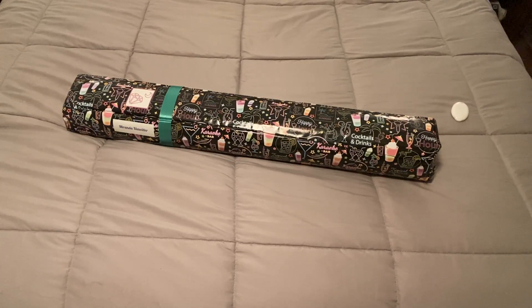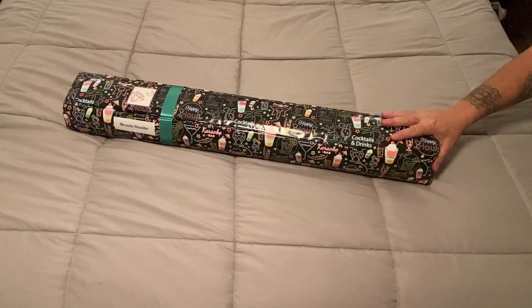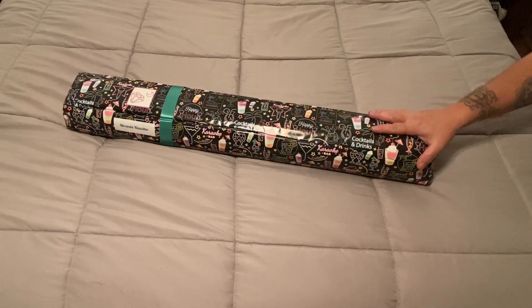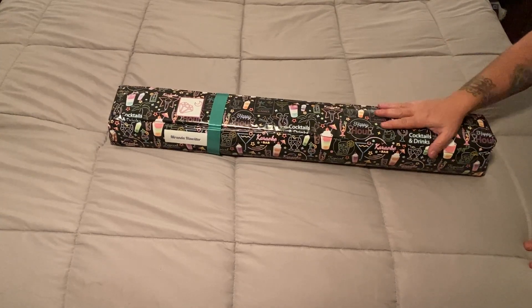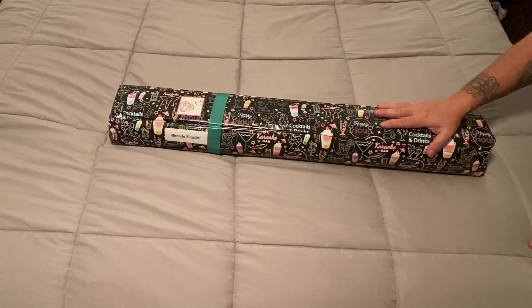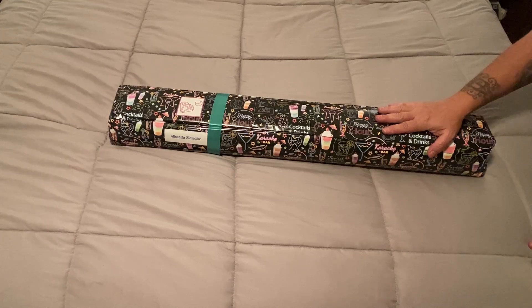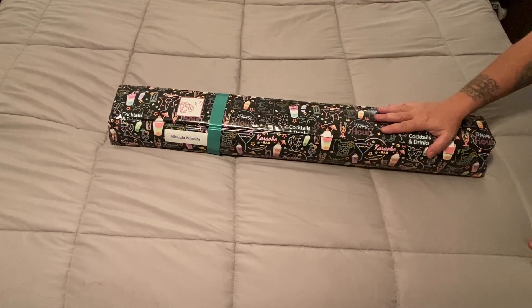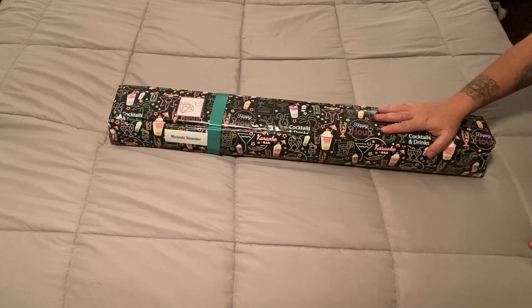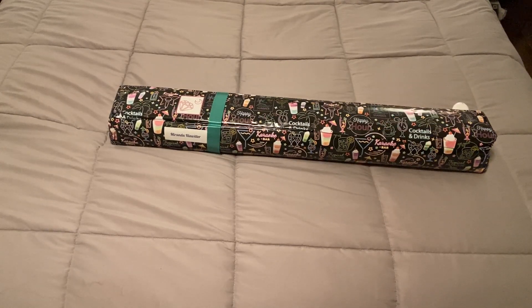This is going to be kind of a long unboxing. I figured now would be a good time to open this because we have Drills and Chills coming up, and there are some spectacular items in here that are going to be perfect for the upcoming event. Disclaimer: if you hear click-clacking sounds, that's my dogs walking around.